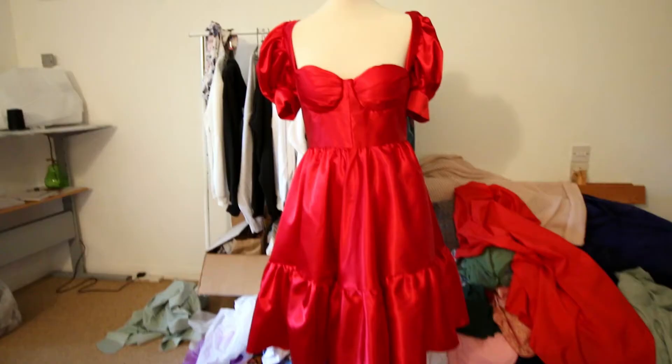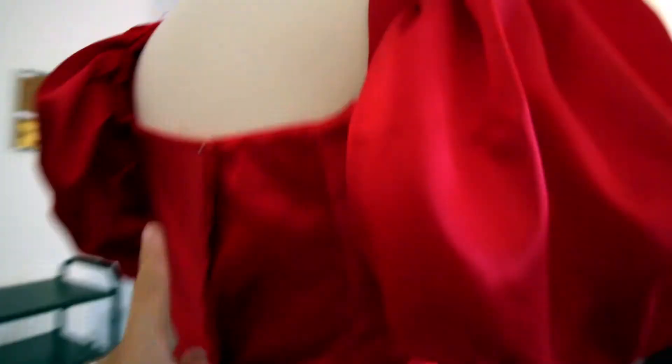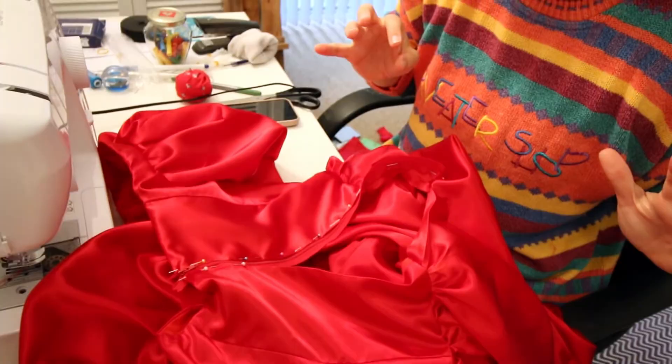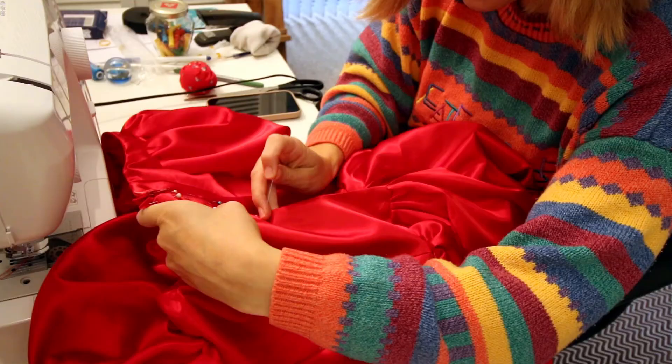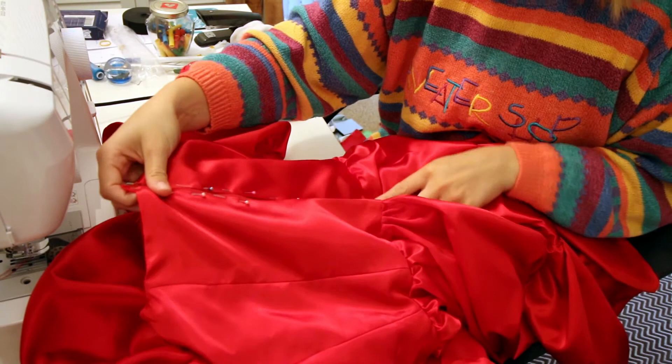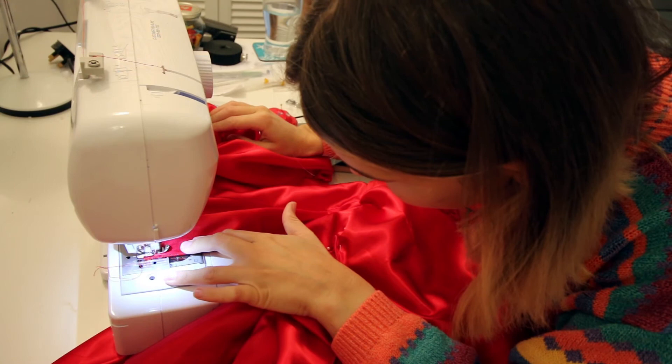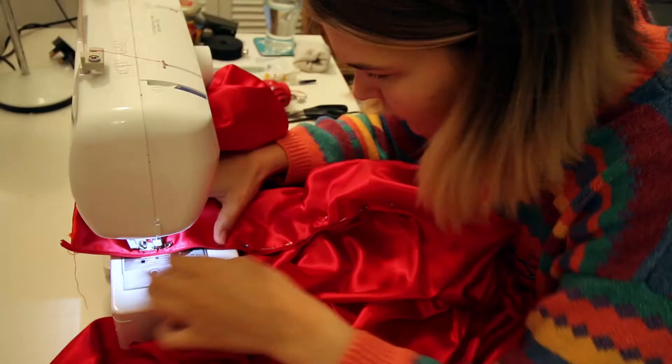I need to put a zip in the back and I've got to hem all of this. Oh my god there's a spider literally hanging off the camera. So while I press the seam for this I've also pressed the edges for the bottom, but I'm planning to do the hemming another time because it's so many metres of fabric. I can't find my zipper foot — crazy to think that I'm this organised that I'd lose it. It was in a tote bag in my living room.